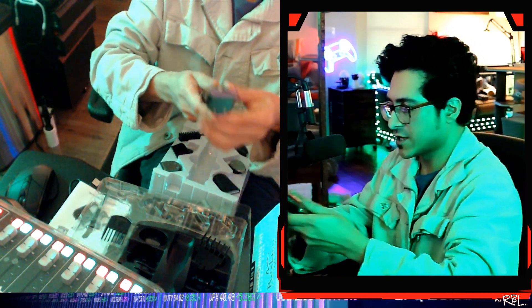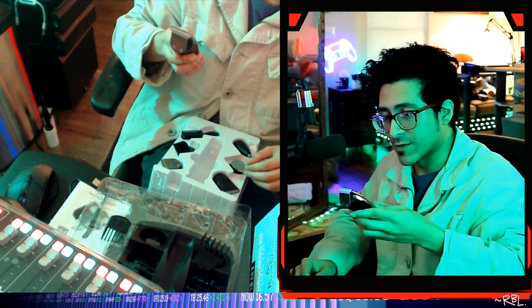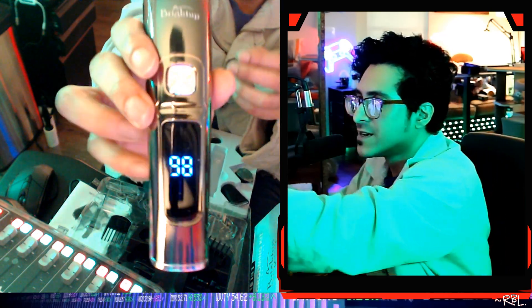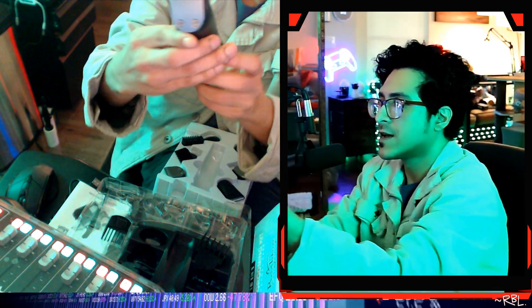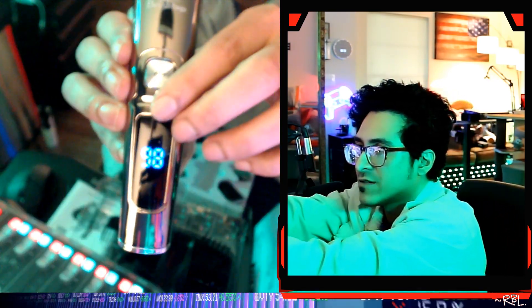Now let's talk about this real quick. By the way, it comes charged — you can literally hear the sound. It has two modes. And another fancy thing I don't have on any of my other trimmers: it has a digital display showing a timer, the battery level, and how long you've used it. Right now it's showing 98% battery.